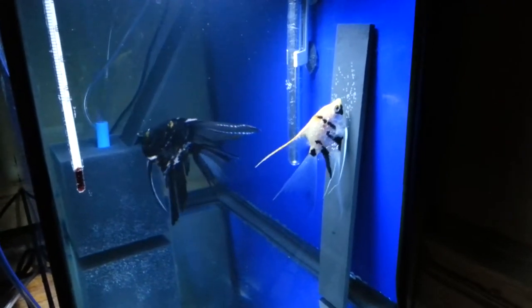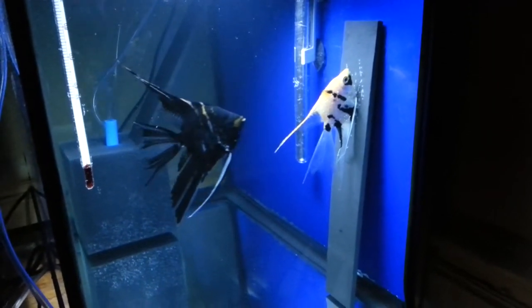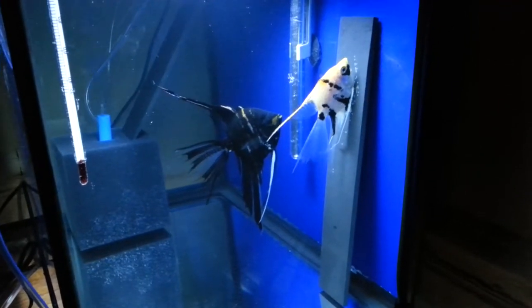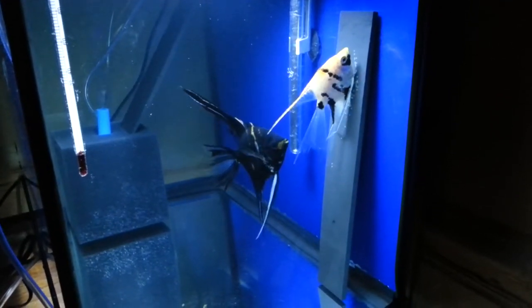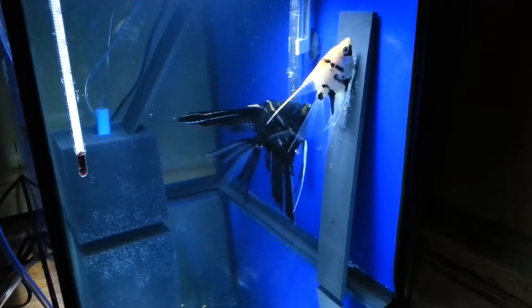Maybe I can keep some of them as my next batch of breeders and continue trying to make new strains of angelfish — try to do something a little different from what everybody else is doing. Keeping my fingers crossed, and only time will tell what happens with this batch.